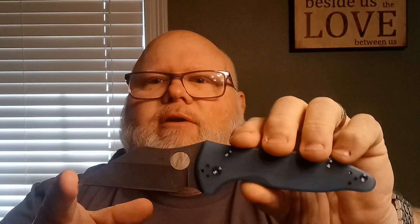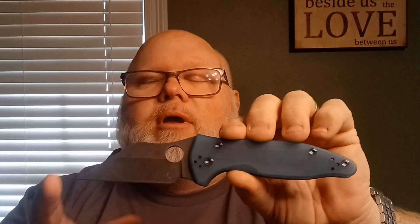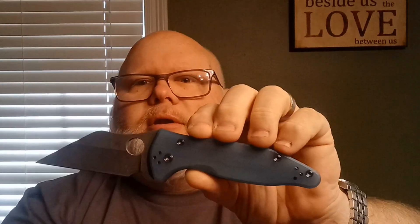This is a CPM S30V steel. I don't have a super exotic upgraded steel on this — this was a base knife. When I was customizing, I would usually get the base model because I knew I was going to add scales, black wash it, put on titanium hardware, and so on. No sense starting with a premium variant. S30V in my opinion is an awesome steel anyway. These do come in M4 and I think there's a variant in S90V, but this is just the old CPM S30V, heavily customized.